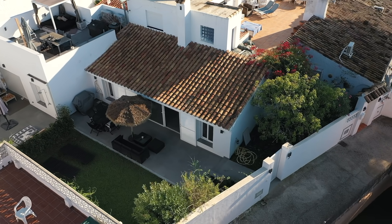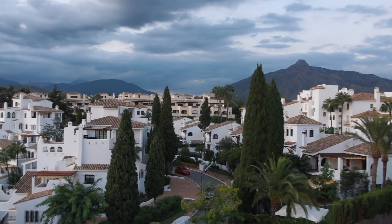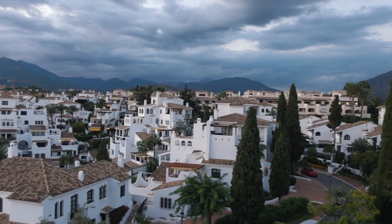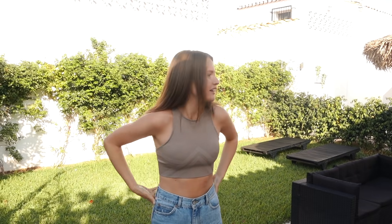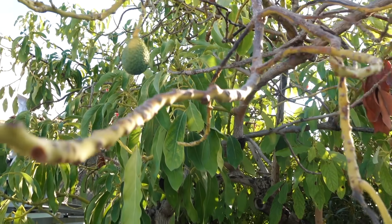Good morning and welcome to our cute little house in south Spain! In the last video you saw us arriving to Marbella, but this is more on the countryside. We're in an area called Estepona and we really like it here. We have our own little garden for sunbathing, with grass — it's so cozy. And we have our own avocado tree, which is so cool!